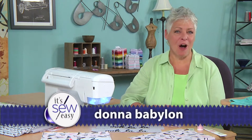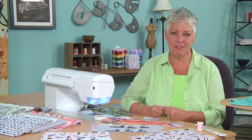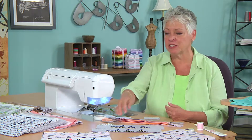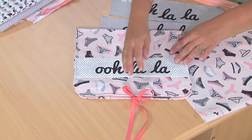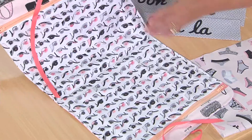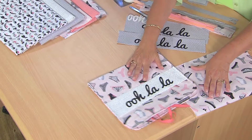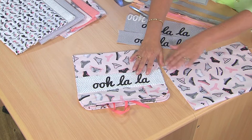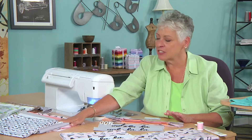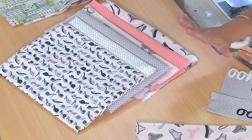Hi, I'm Donna Babylon and I'm an author, designer, and sewing enthusiast. Today I'm going to show you two really fun projects that you can make for traveling. The first one is a lingerie case. I designed it with two pockets so you can put things in one pocket and the other — it's two-sided — and I added a fun little appliqué and 'ooh la la' to go with the lingerie concept. This all came about when I saw this fabric; it has all these really cute feminine things — perfect for a lingerie bag.